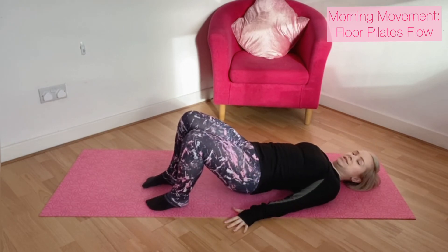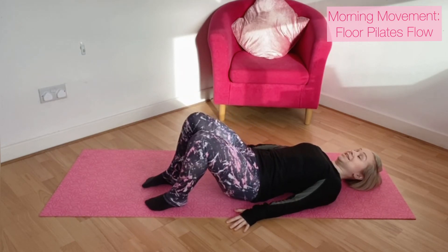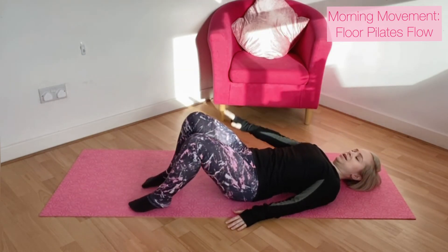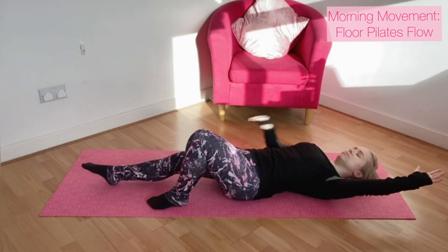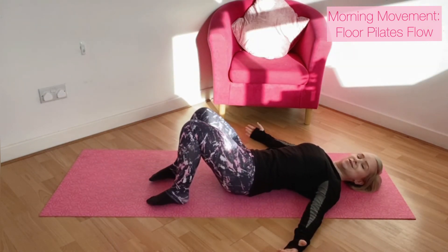So after our bridge position, we're squeezing up, nice long line. We're going to do a single leg slide — opposite arm and leg, reaching out and away, coming back through centre, and again one to each side, stretching through. Then back to your hip rolls — start the whole sequence again.